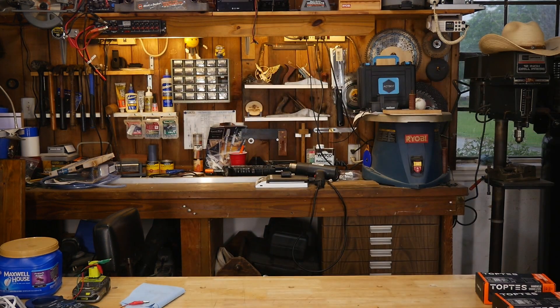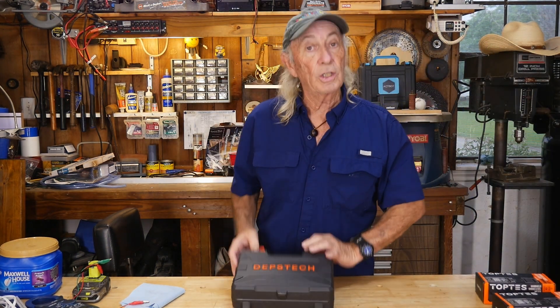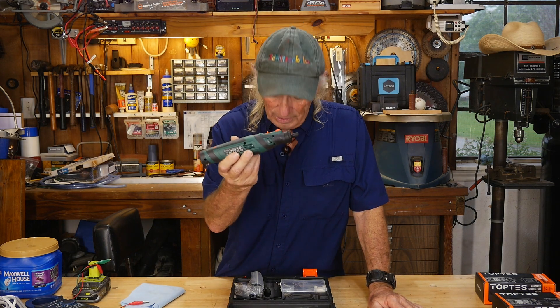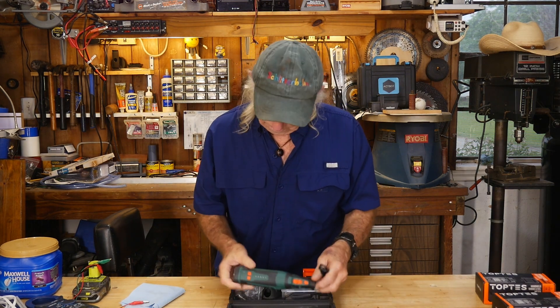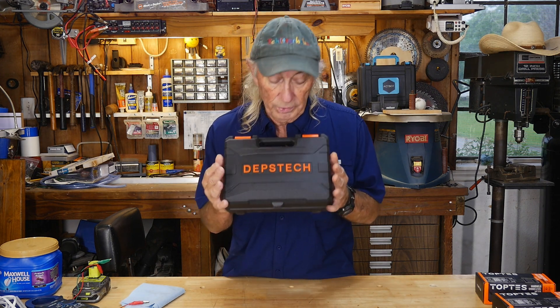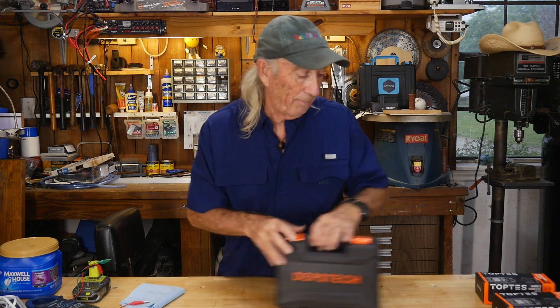Thank you guys so much for checking in and watching Coffee and Tools. Please like, share, subscribe, and ring the notification bell. This Thursday we're giving away the Depstek — it's the new cordless model. There's a link in the description below where you can find it; it's at a great price right now. It charges off USB, hits 30,000 RPM, and it's one of those nice little rotary tools that comes in real handy. It's new from Depstek and we've updated all our shows with the updated link for the Depstek rotary tool. I've got to go get to the next project — over and out.